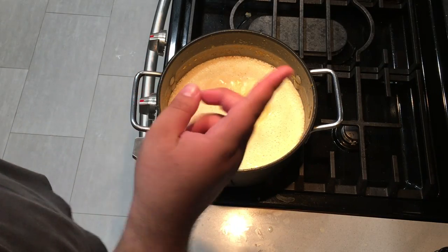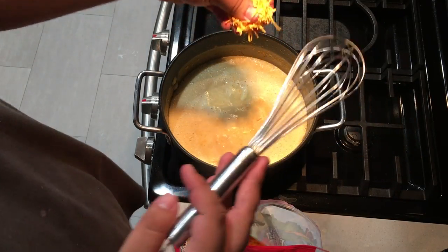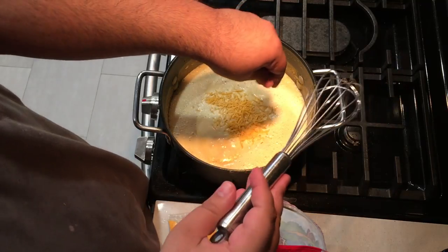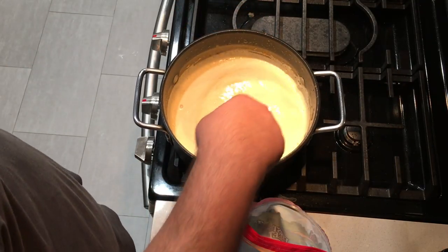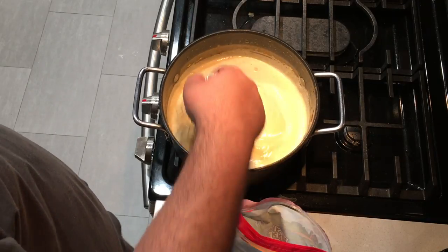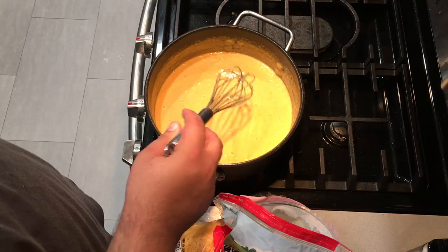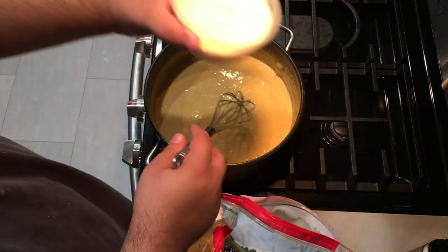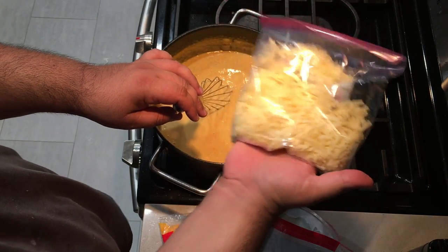Let's add one and a half to two cups of shredded sharp cheddar cheese. One thing about the cheese — add it slowly. We don't want it to form one huge ugly lump. We should add more than one type of cheese if we really want this to be good. So let's add some Parmesan and half a cup of Gruyere cheese.